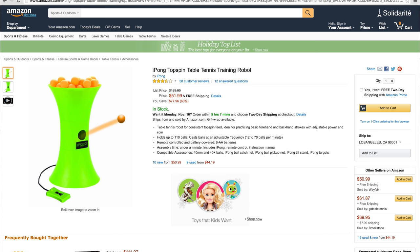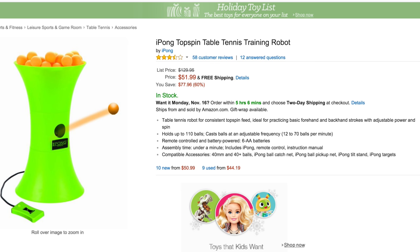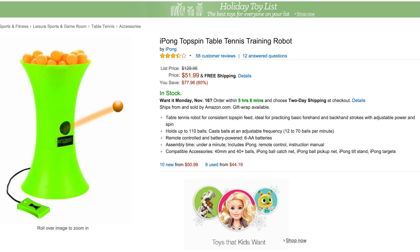Lastly, not exactly a tech deal — the iPong Topspin table tennis trainer. This is an honorable mention because the thing looks cool and it shoots ping-pong balls. If you're a ping-pong player, this is how you practice: put 110 balls in, they get fired at you and you're smacking them back. Maybe you just want to annoy somebody — sit it across from them and rapid fire. No one's going to be too hurt, just a little annoyed, with ping-pong balls flying at an adjustable frequency of 12 to 70 balls per minute. No one ever had fun being worried about cleanup.